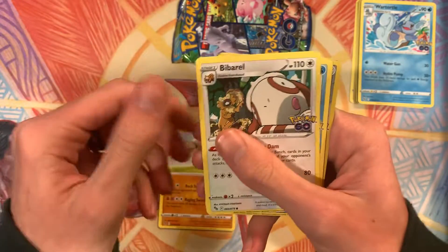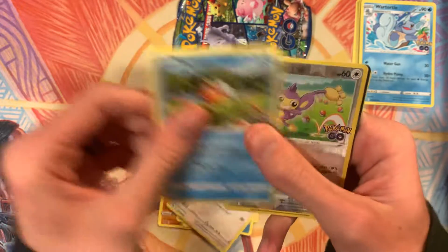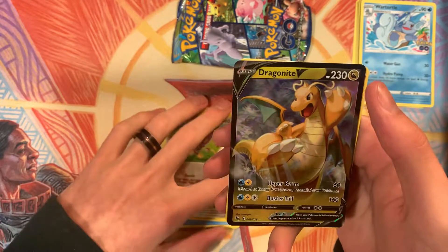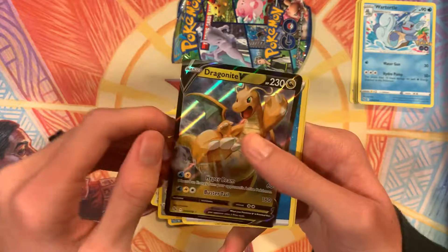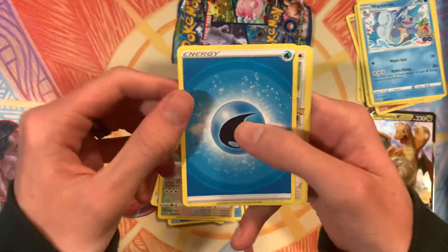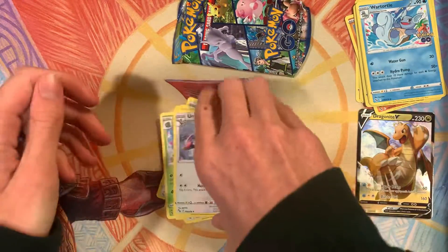For this one we got Onix, Bibarel, Slowpoke, Bidoof, Magikarp, Reverse Holo Ambipom, and hey — Dragonite! I definitely have more than a playset of Dragonite, so maybe I should just build a deck around him since I got so many. We'll set him over there — that's a good start. Water Energy, Chansey, Ivysaur, and Unfezant.